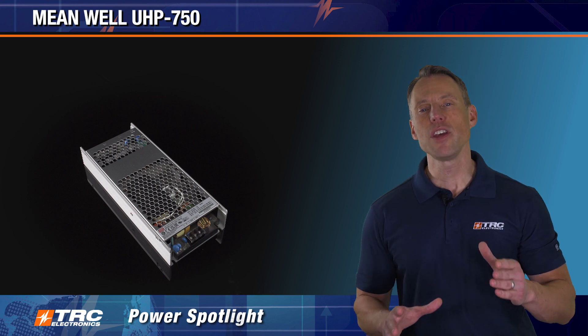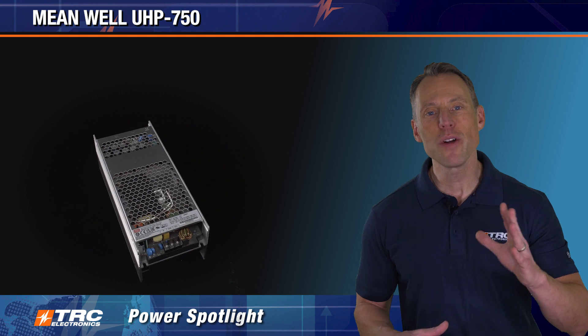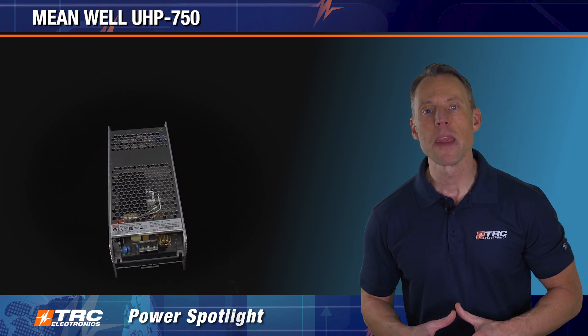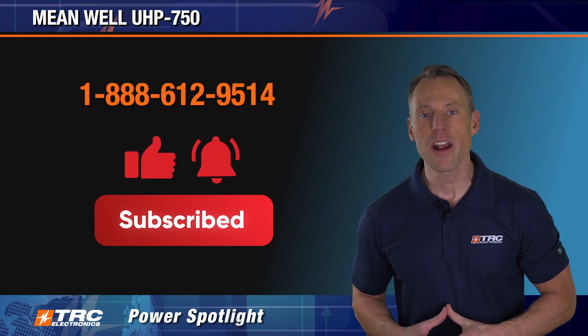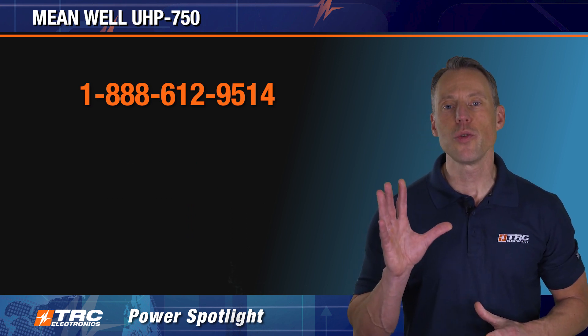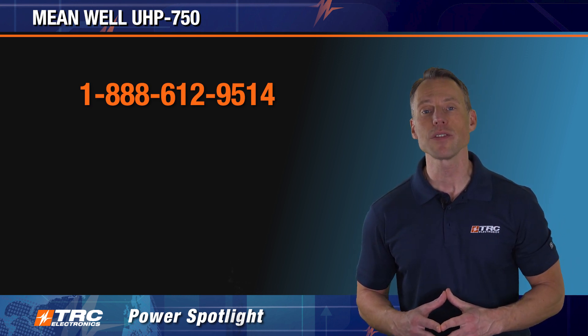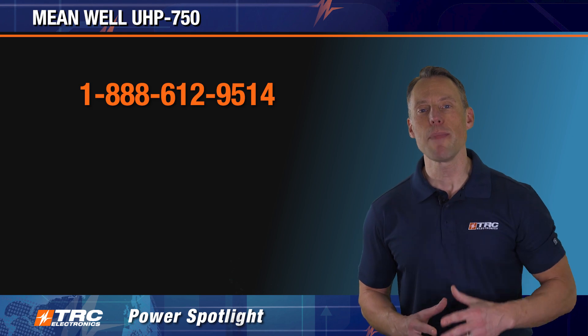There you have it — the UHP 750. 750-watt power supplies today are not what they were 20 years ago; it's really impressive what we're doing. If you like this video, please like the video and don't forget to subscribe to our channel. If you have any questions, put them in the comments and we'll get you a response immediately. And if you would like selection assistance with your UHP 750 power supply, call our office and we'll get you taken care of right away. We'll see you on the next edition of the TRC Power Spotlight.